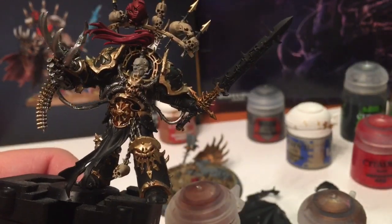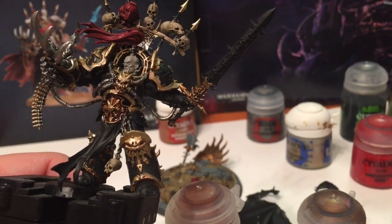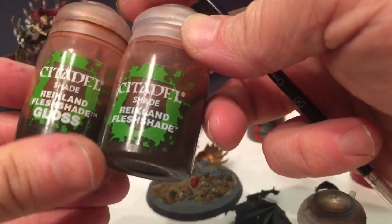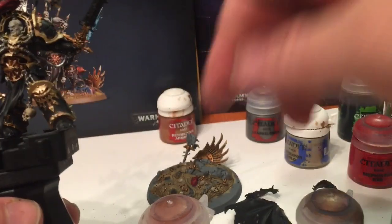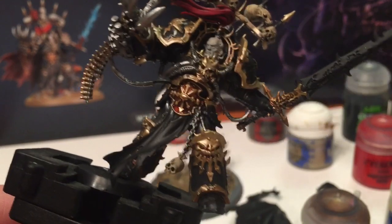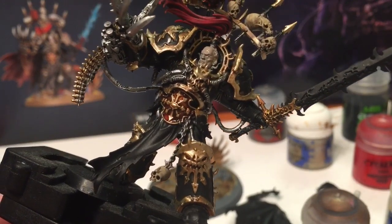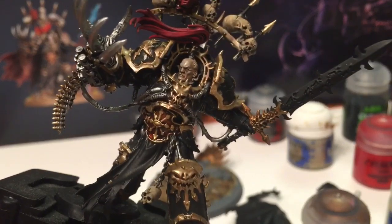Our model is coming along quite nicely. While we're still waiting for the Agrax Earthshade to dry, we're also going to shade his face. For this we're going to use Reikland Fleshshade - but not the gloss one we used on the chest piece. We want just a normal Reikland Fleshshade because I don't want his face glossy. With a very detailed brush we're just going to take a little bit and slowly cover his face. We'll let that settle while the other shades dry.